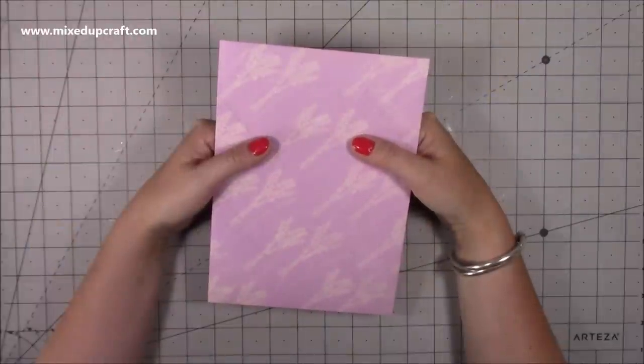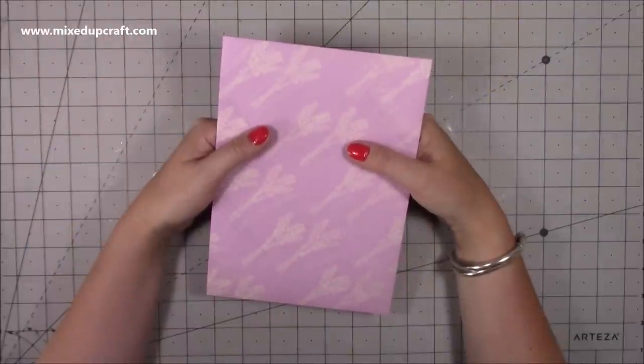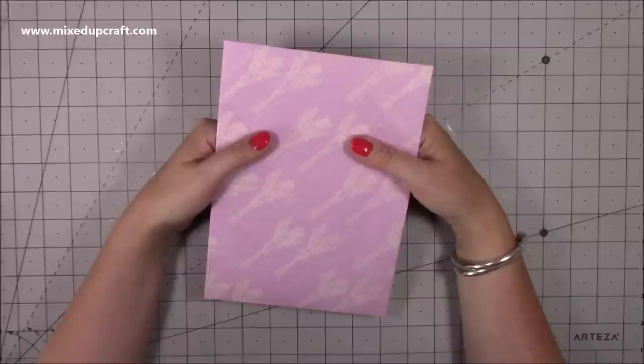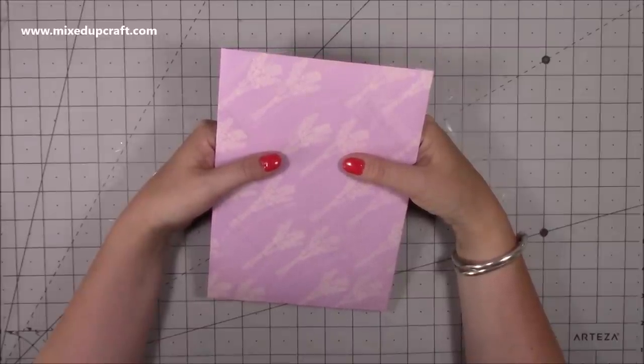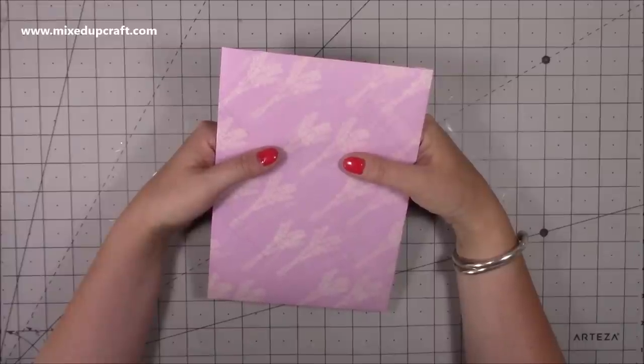Hi everybody, it's Sam at Mixed Up Craft. Thank you for watching my tutorial today. This kicks off this year's Creative Card Series 2019. For those of you that have been with me for a while, this basically just means I'm now going to be making loads of cards.